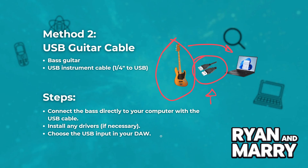Install any drivers if necessary, then choose the USB input in your digital audio workstation.